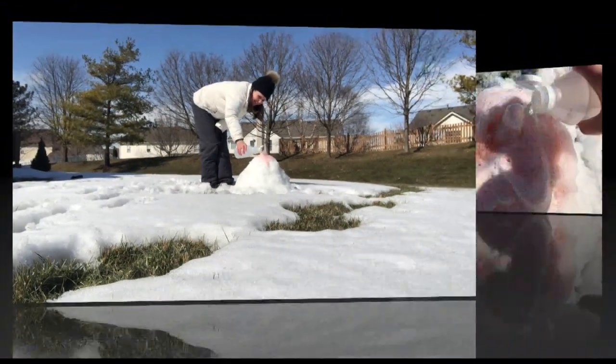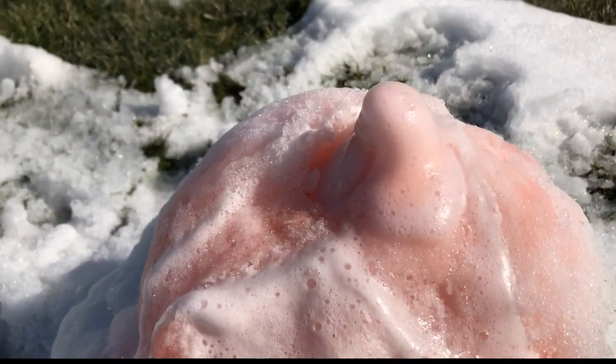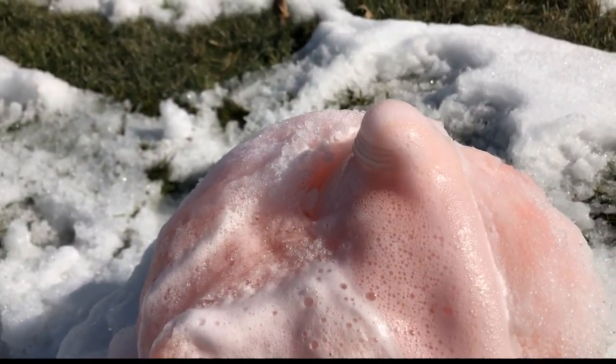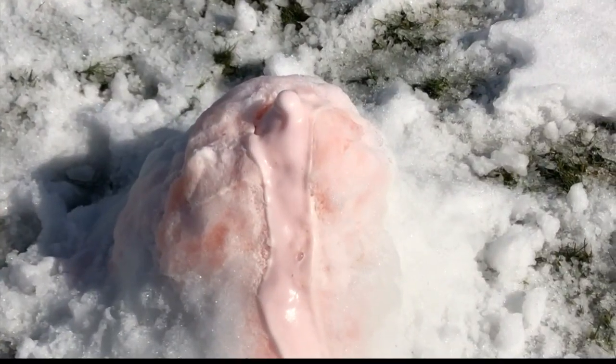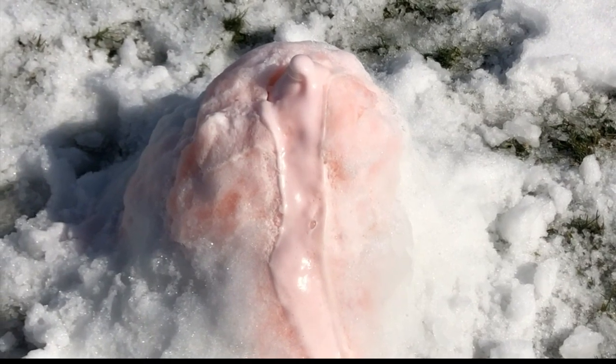Pour vinegar into the container and watch the volcano erupt. When the baking soda and vinegar react, carbon dioxide is created — it causes the mixture to expand and escape out of the container. Carbon dioxide is important to the atmosphere because it helps regulate the Earth's temperature.